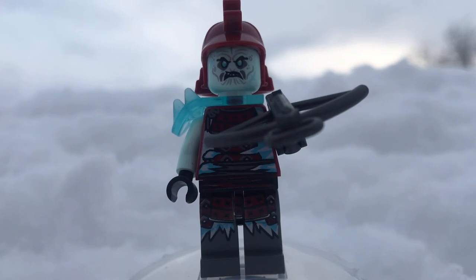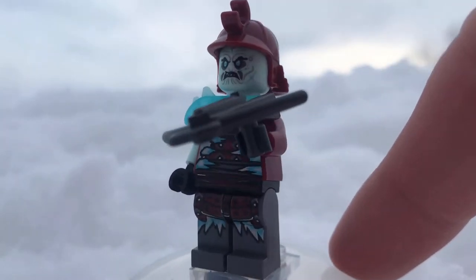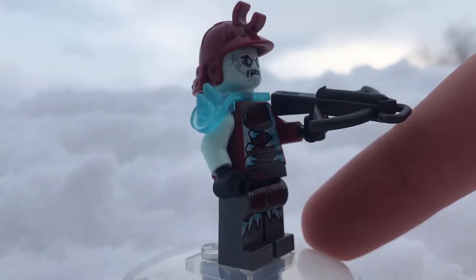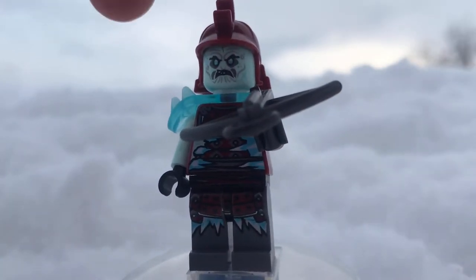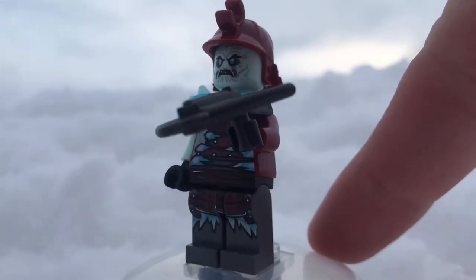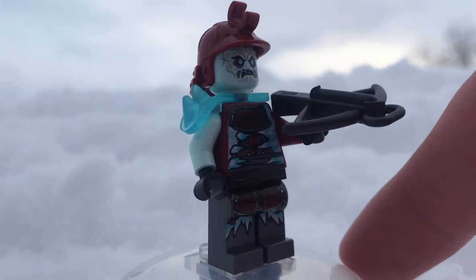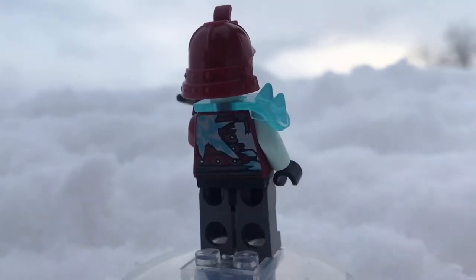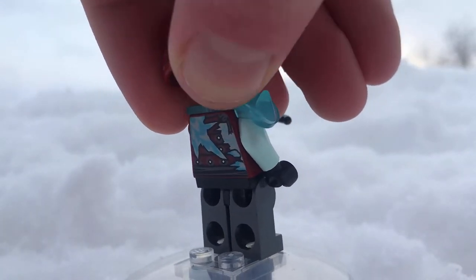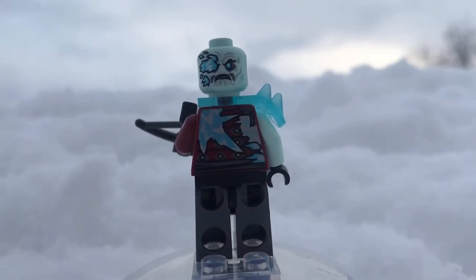Next is the Blizzard Archer, who is really cool too. I love his torso, which has exposed skin in icy blue. He also has a really cool shoulder armor piece from The LEGO Movie 2, molded in trans blue, which looks really cool. He has a crossbow as well as Garmadon's old helmet. He does have an alternate expression — if you take off the head you can see it has like an ice chunk for his eye. That's gruesome and awesome.